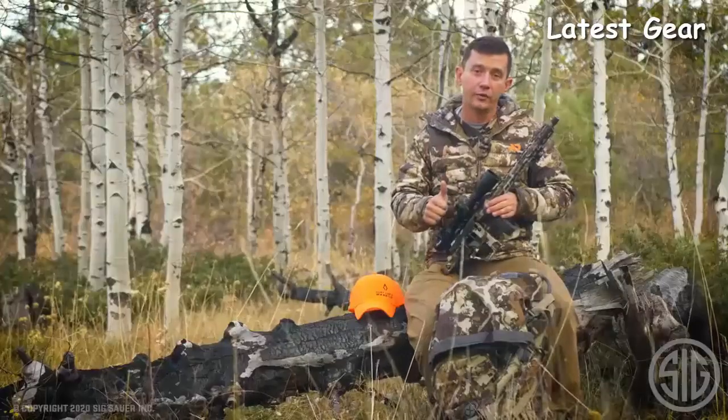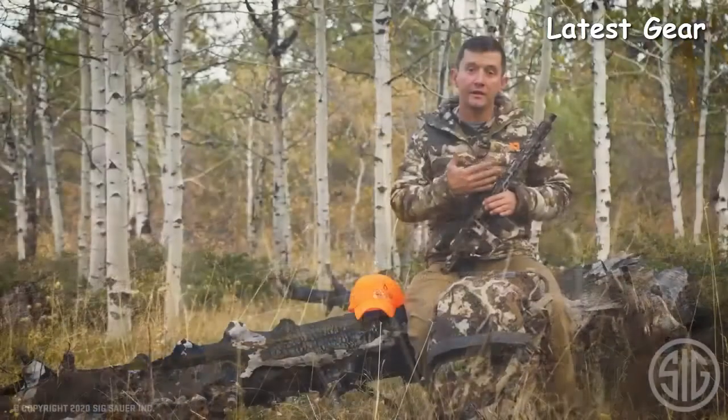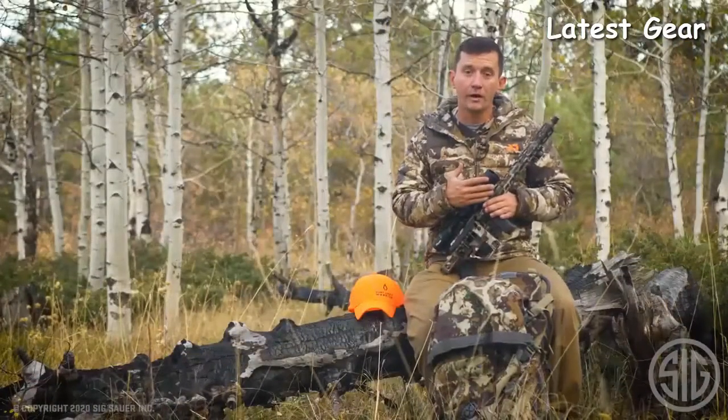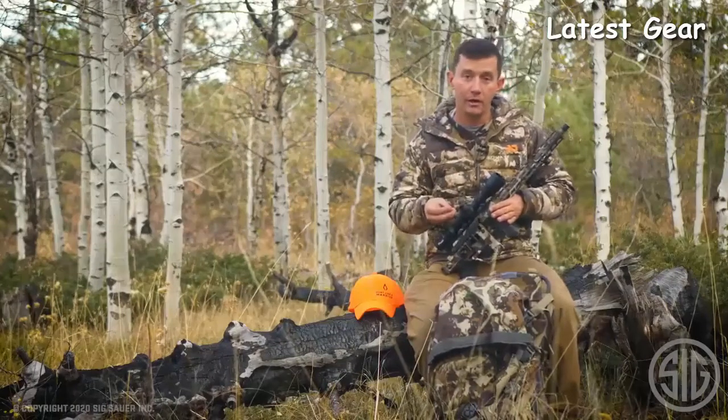The calibers it's available in are 6.5 Creedmoor, .308, and .277 SIG Fury. The forend is a standard M-LOK forend that's entirely free floated — so from the factory, free floated M-LOK.